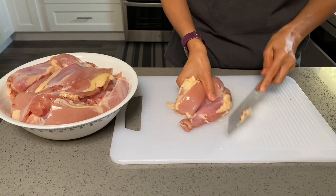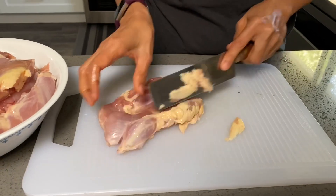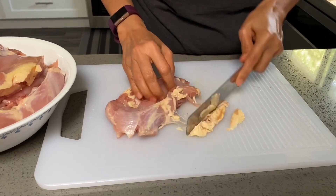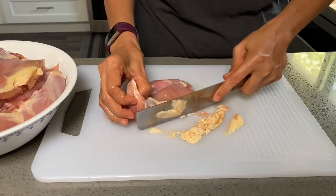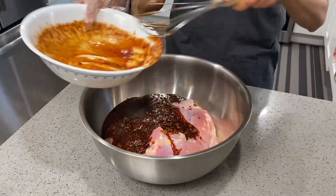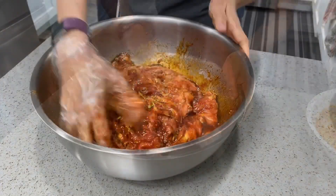Try to remove most of the fat from the chicken and place it in a big bowl. Pour the lemongrass mixture over the chicken and mix well until everything is incorporated.